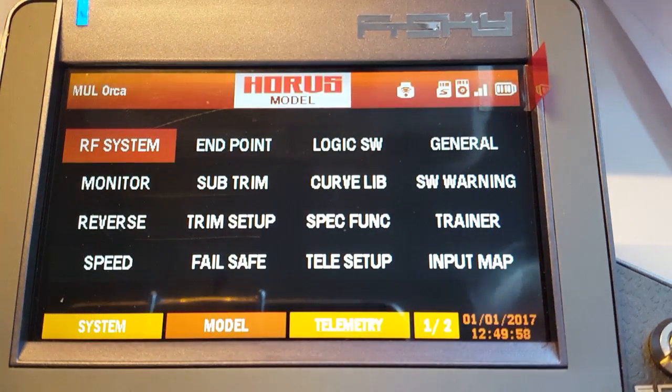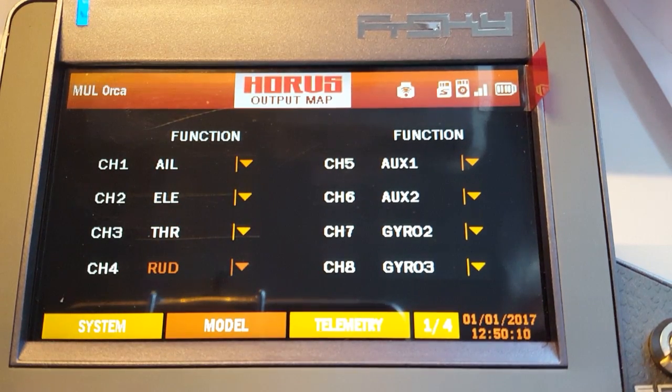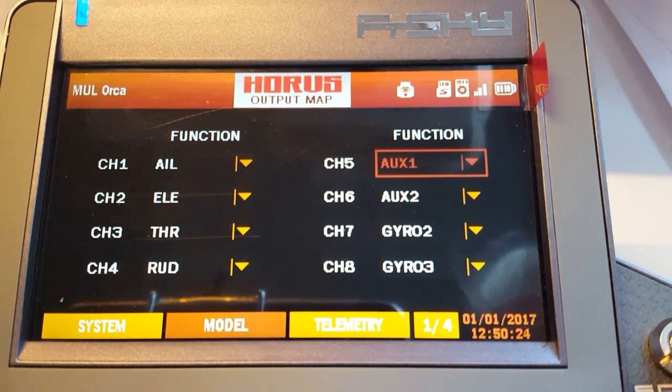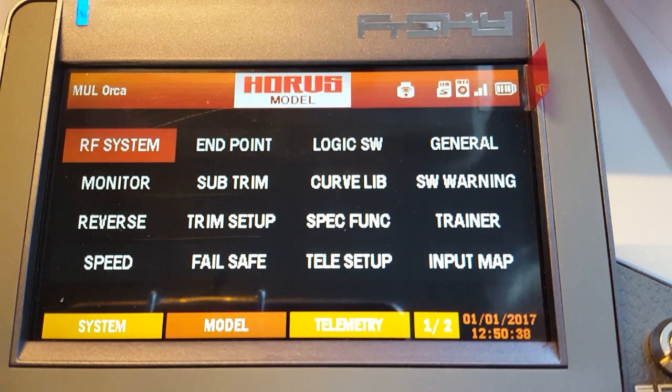In order to do that you need to go to the model screen, then page 2, then output map, and scroll down. When you have your model set up it may say something other than aux 1, so you have to choose aux 1 for channel 5 and aux 2 for channel 6. Once you've done that, go back to model page.